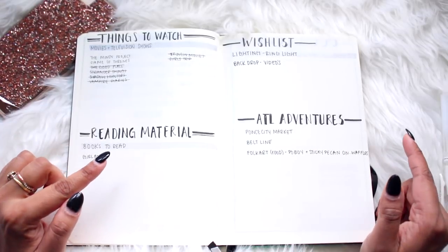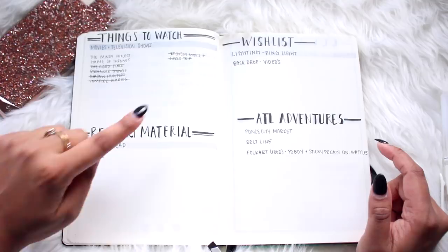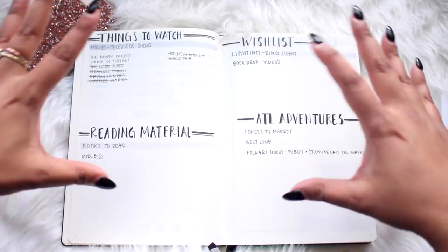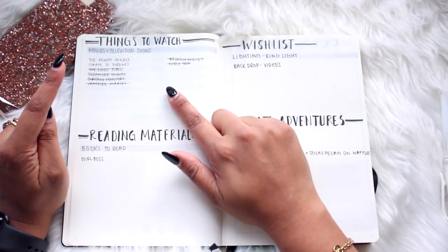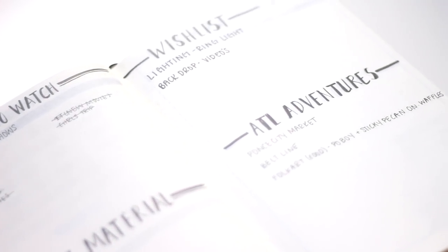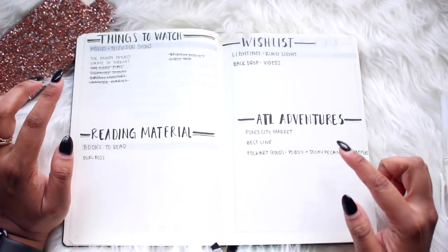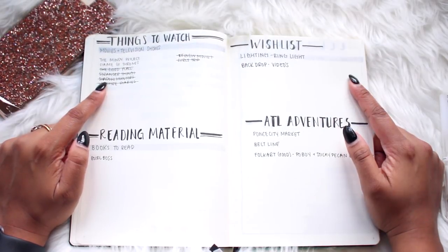Next I have other lists. In my old bullet journal I had a full page per list, which I thought was a waste of space, so I condensed everything into one page. I have things to watch, reading material, a wishlist, and ATL adventures — things I like to do in Atlanta. Just finished watching Stranger Things — oh my god.